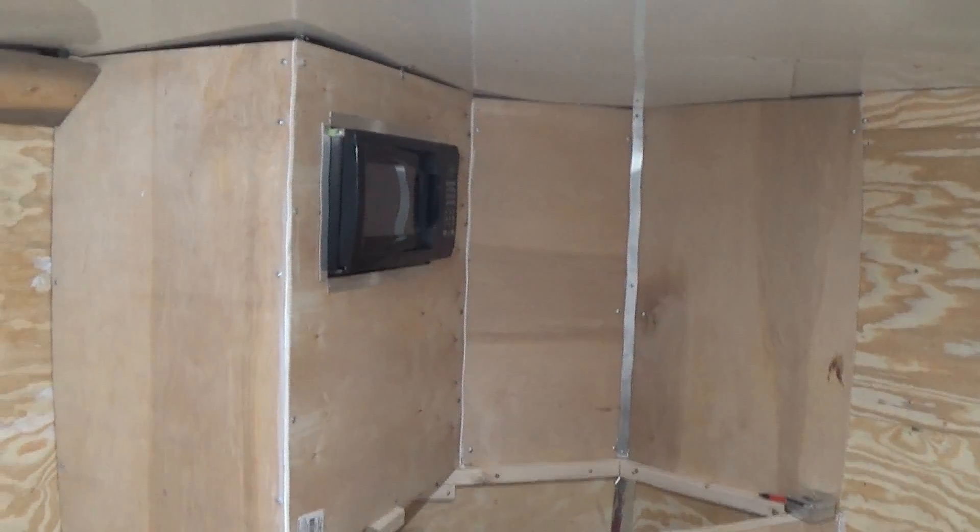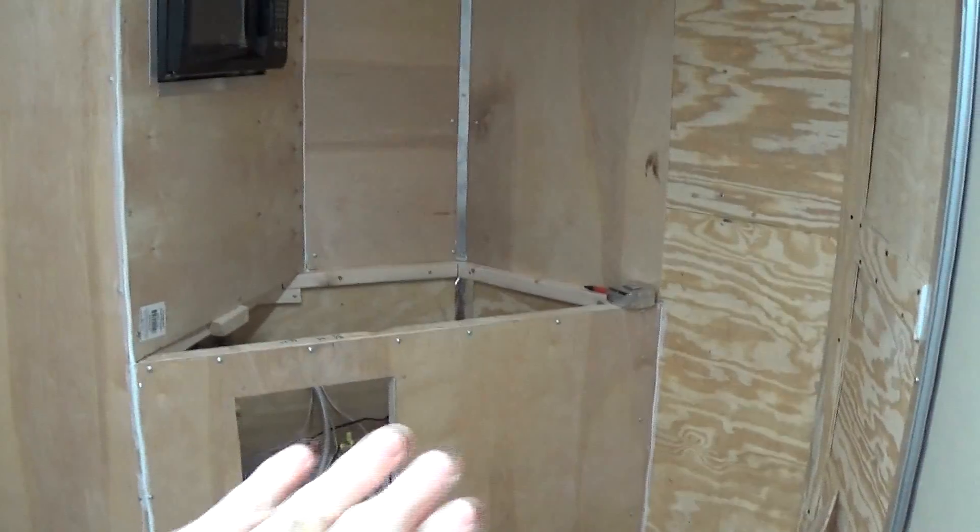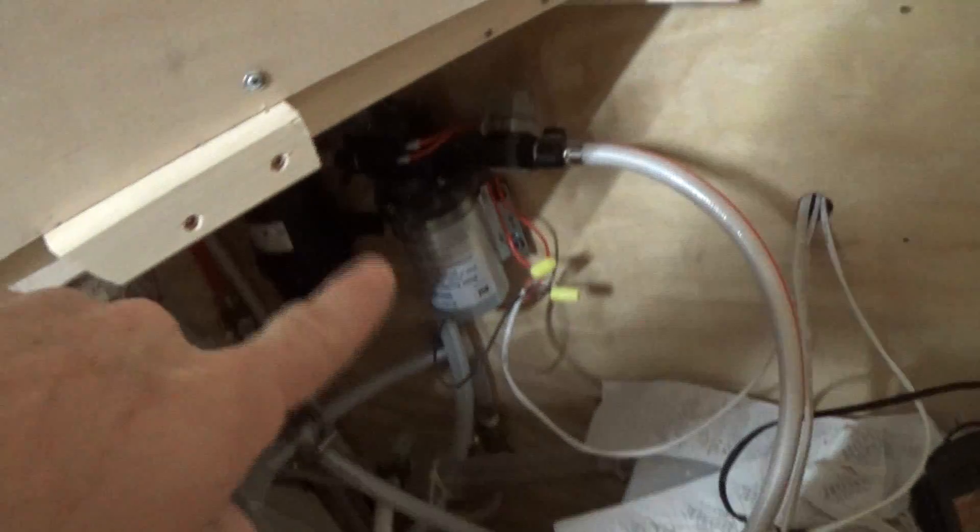I didn't show the build process because it would literally be editing out hours of cussing and screaming. This is where my bed is going to be, and this is the front of the V-nose. I kind of did half of the V-nose. Come up here and look — there's my water tank, hot water heater, water tank, and my pump, electrical pump and stuff. I've got this boxed in.